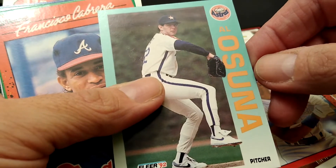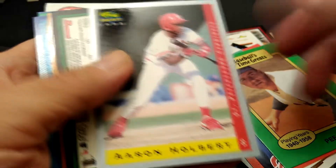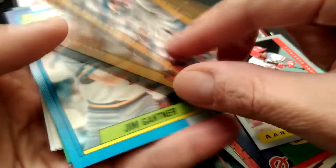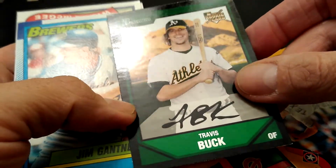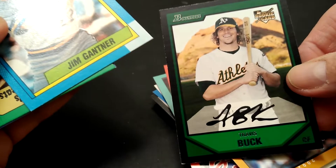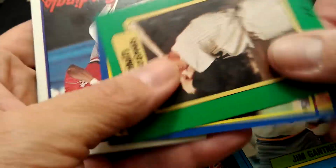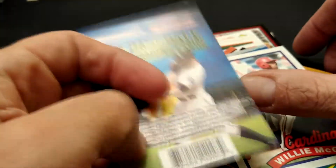Minor league card. Hell of a Reigns. Pee Wee Reese. Almost got me for a second — I thought it was an autograph card, but it is not. Bowman rookie card though. Joe DiMaggio, Willie McGee, and of course the Pristine card.